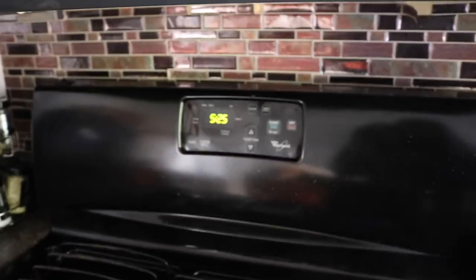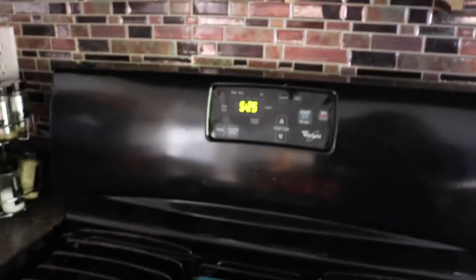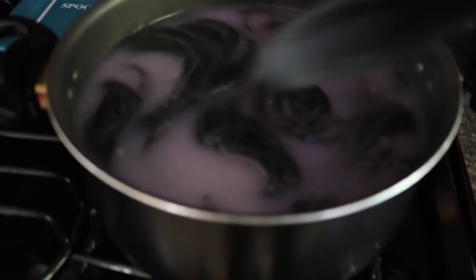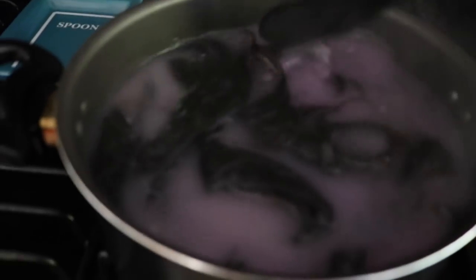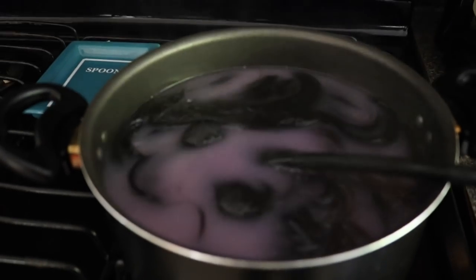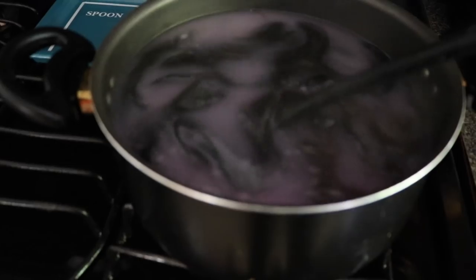It is 5:25 and the water is a foggy purple. I can tell the hair is soft just by pushing the spoon on it. I kind of want to leave it in a little while longer since I put it in at 5:17, so I'll make it till about 5:32 — that'll be about 15 minutes total.